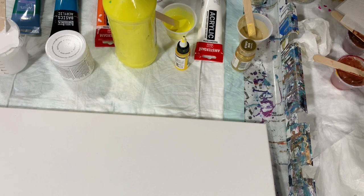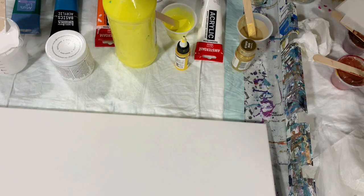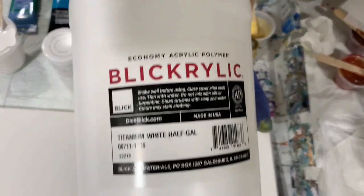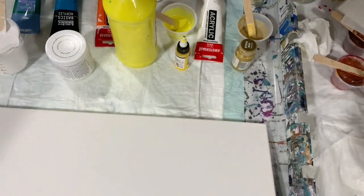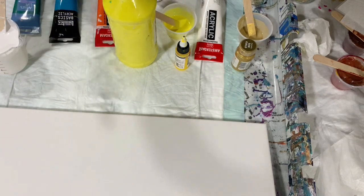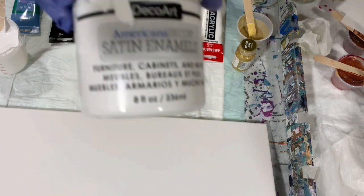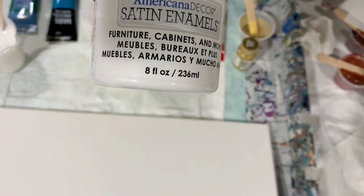I think I'm just going to do either flip cups or dirty cup pour — we'll just see how it goes. My base coat today is the black grillic titanium white, and to that I added just probably a tablespoon of the DecoArt satin enamel, which might give me a little cloudy effect today — not sure yet.